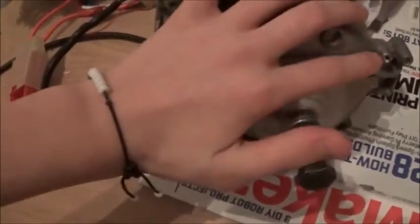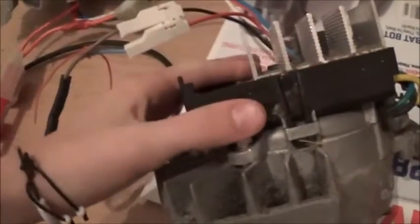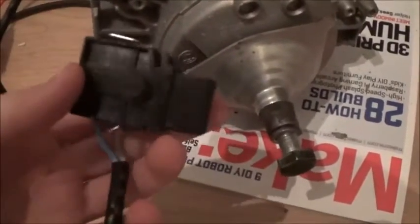These components seem to get pretty hot while running. This one is actually quite warm right now, and there's some black discoloration on the plastic — yeah, that's hot. I don't think you can hold the throttle down for too long before the engine overheats and automatically shuts off.